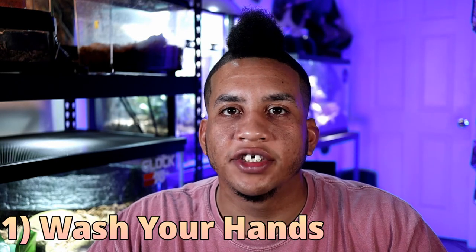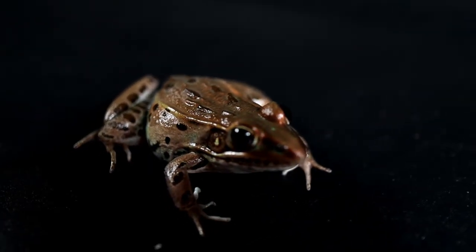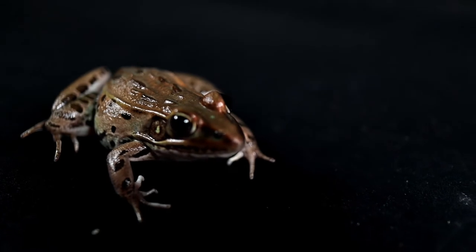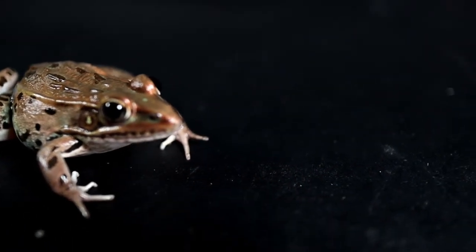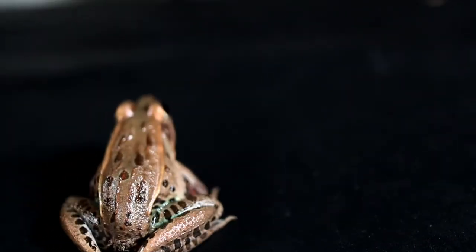For the number one rule with keeping leopard frogs, or frogs in general, is always wash your hands before and after handling. The reason being is that frogs generally have a semi-permeable skin that allows chemicals and other things like grease and oils to actually transfer through their skin in and out through their body, through their circulatory system. So it's highly important to always make sure you keep your hands clean when you're going to mess with your frogs, so that way you don't pass any harmful chemicals to them and they can live their life to the fullest.